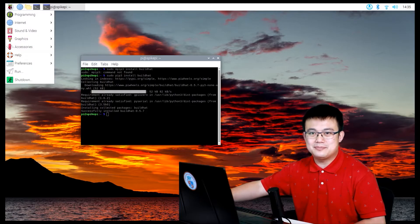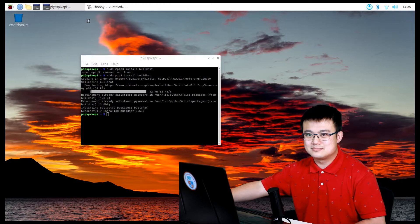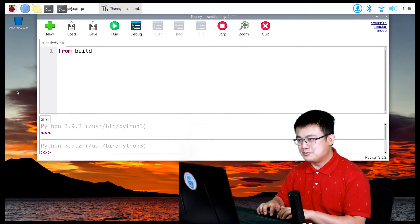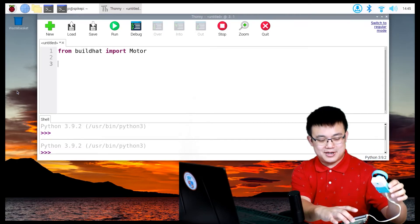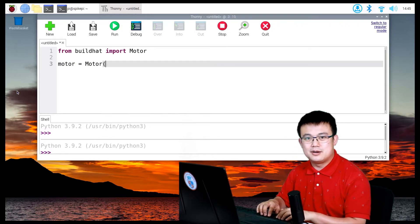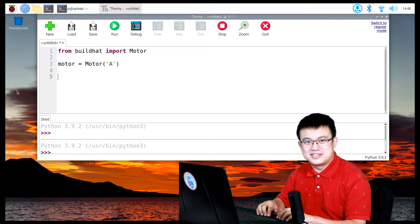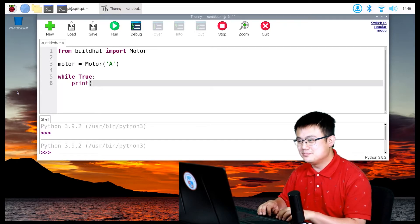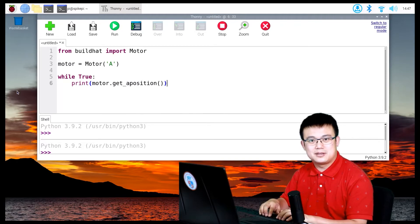Now all we have to do is load up a program called Thonny, which is one of the default programming IDEs for Raspberry Pi. Inside Thonny, let's write our first program. Type: from buildhat import Motor. Then define our motor — I've attached the Spike Prime motor onto port A of the build hat — so: motor = Motor('A'). Then to constantly report the absolute position: while True: print(motor.get_aposition()).